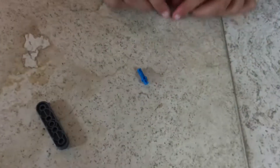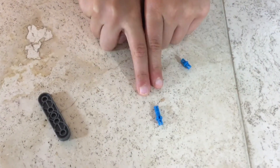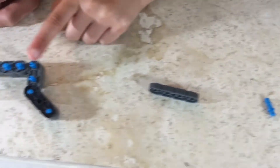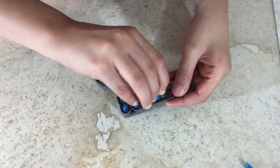Step 69: you'll be needing one single single single connector pin, one single double connector pin, one one-by-four with an extra hole in the middle, and what we made in step 68. Attach like this.